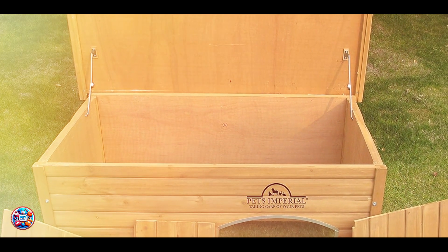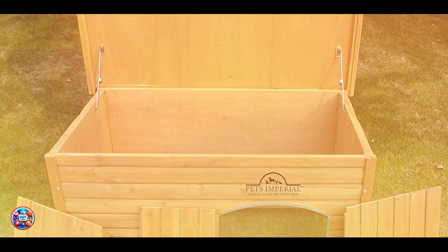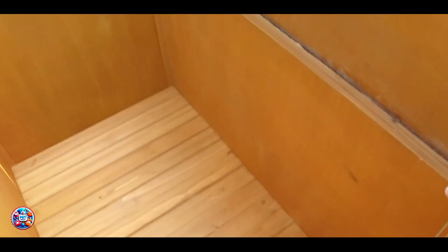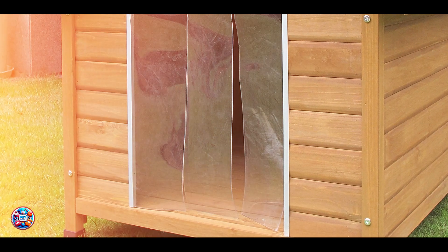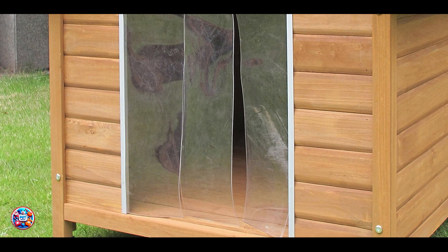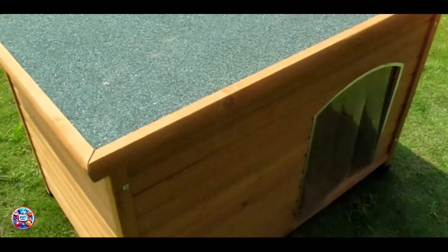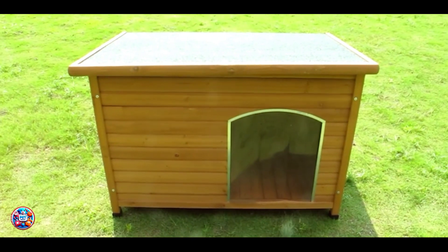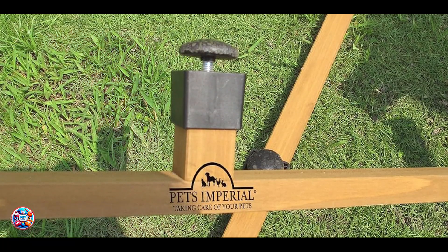This insulated dog house provides excellent protection against extreme temperatures, keeping your dog cool in the summer and warm in the winter. Its double-wall construction and insulation offer superior thermal efficiency, ensuring your pet's comfort in all seasons. The removable floor and hinged roof make cleaning a breeze, while the raised design prevents moisture buildup, promoting a dry and comfortable environment. Perfect for large dogs, this house combines space and insulation for ultimate comfort.